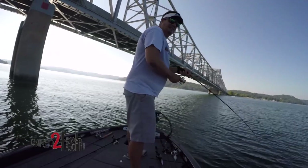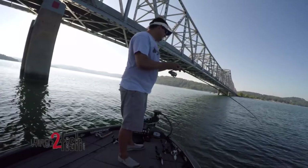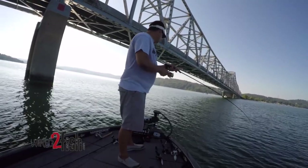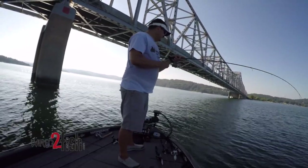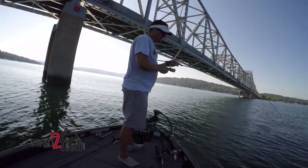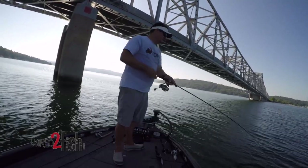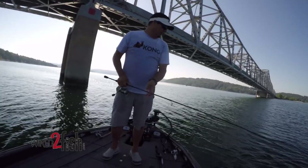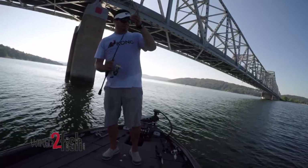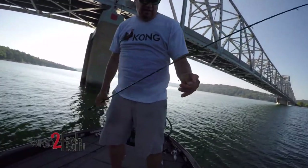I would just reel that swim bait real slow, letting it get down 10-15 feet deep. When you fish a swim bait, you want to reel the bait above the fish because they're often looking up for bait fish. In clear water they can look up and see a profile above them — so that's what I try to do.